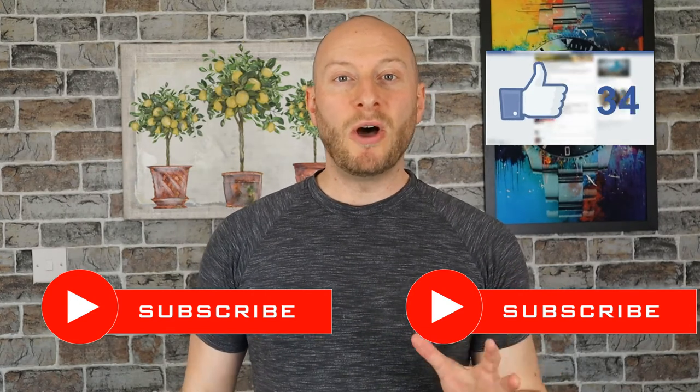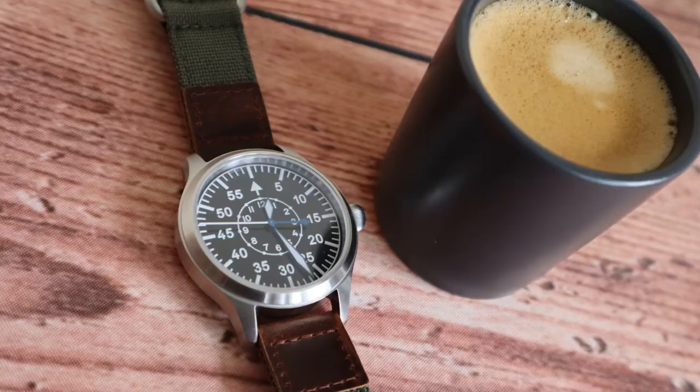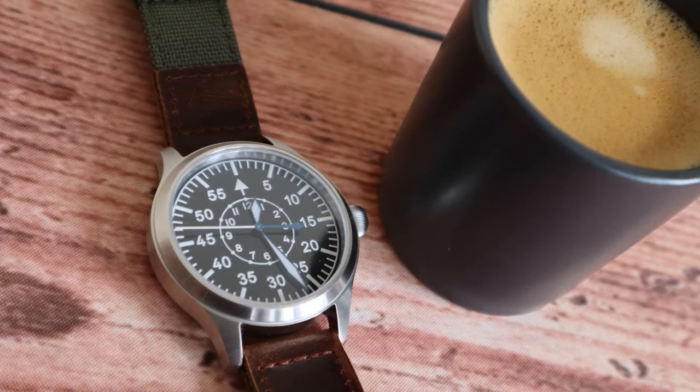I apologise about not uploading for about a month. I've had a Covid jab and started a new job, so you'll have to excuse me for not uploading for a few weeks. Today we're going to be looking at one of my favourite watches in rotation: the Escapement Time Type B Feliga.